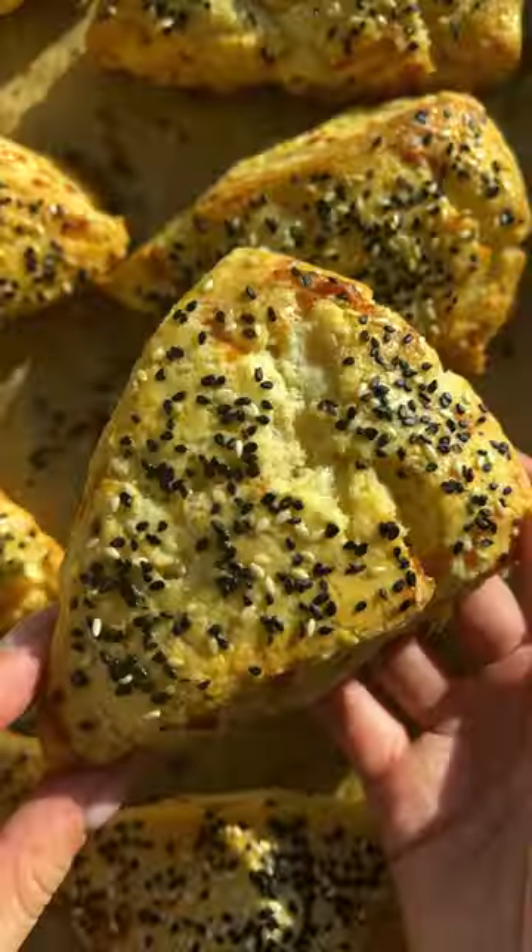We've made it to the last day of Apple Week and we are making some apple cheddar scones. These are fantastic.